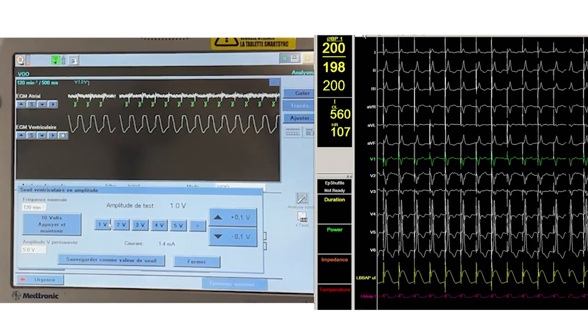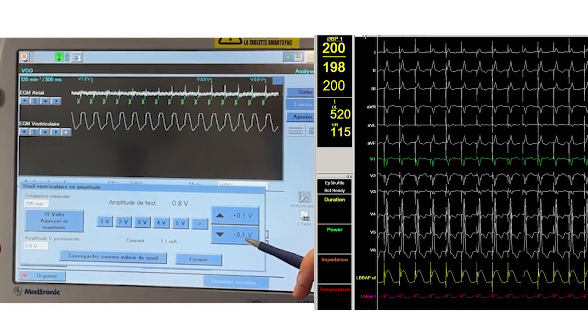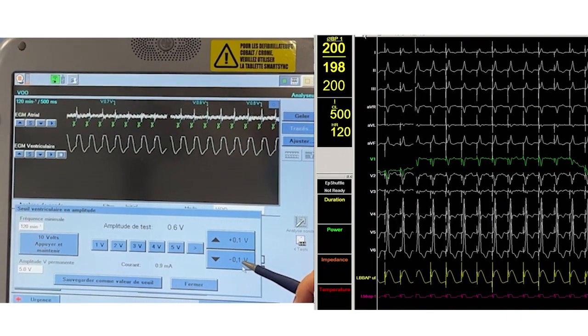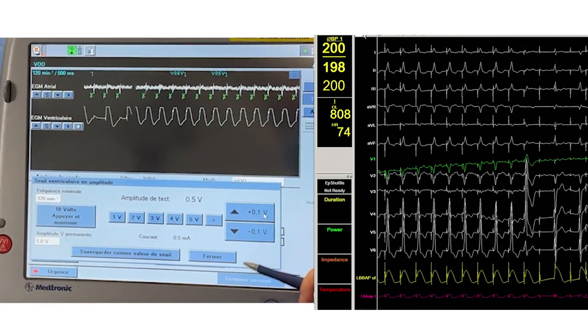The time from pacing artifact to peak in V6, or LVAT, is 70 milliseconds in this case, suggesting LVB capture. It should be within 75 milliseconds in narrow QRS patients and within 80 milliseconds in patients with native wide QRS complexes. Another criterion of LVB capture is the R wave prime in lead V1.